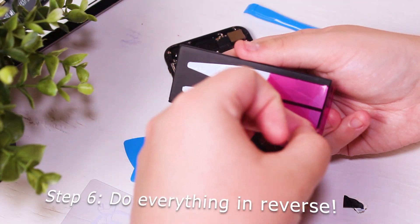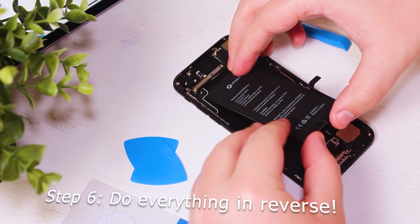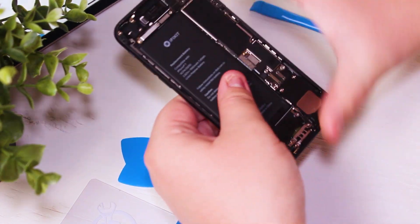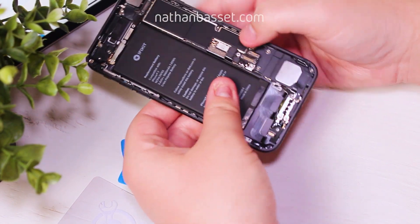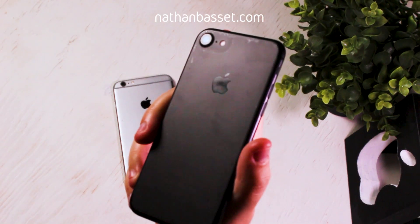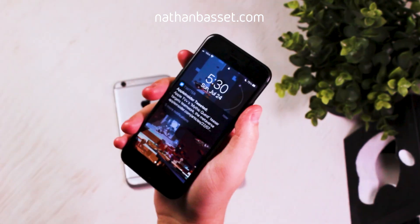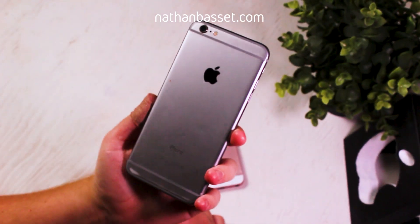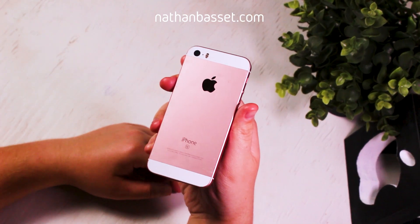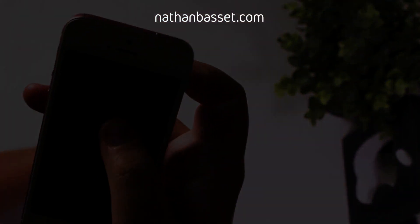For step six, you'll be doing everything in reverse — here I'm gluing the battery back in and then reinstalling everything in reverse order. I also repaired the charging port in my sister's iPhone 6s Plus as well as the battery in my mother's iPhone SE. So as you can see, repairs like this aren't as difficult as the internet makes them seem. All the parts and the instruction manual I used will be in the description. Thank you for watching, and make sure to tune in next time.